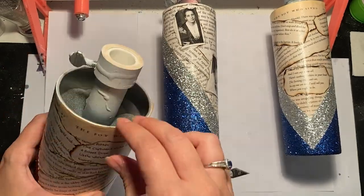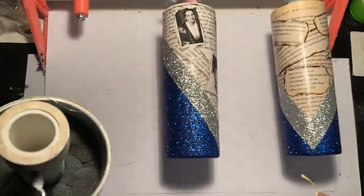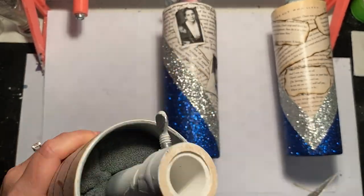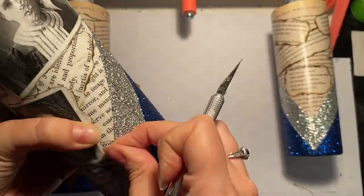Once your Mod Podge is dry, take an exacto knife and carefully trim away any excess paper around the rim of the cup. You'll also want to check the borders of where the paper and the glitter meet to make sure you don't have any paper overlapping your glitter. If you do, just take the exacto knife and trim it off very carefully.